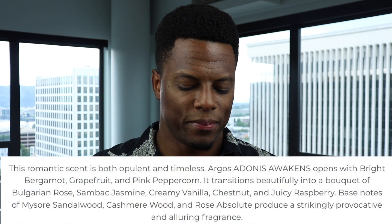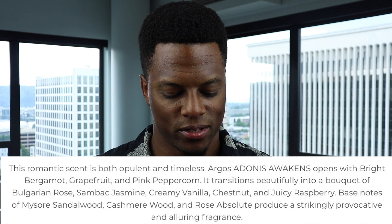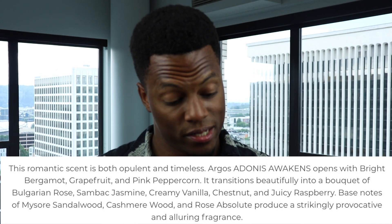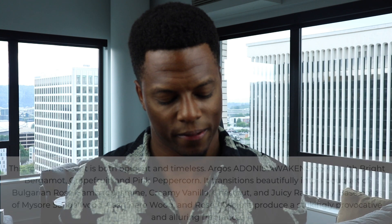Not really what I expected. Let me see if there are any other notes in the description. This romantic scent is both opulent and timeless. Argos Adonis Awakens opens with bright bergamot, grapefruit, and pink peppercorn. It transitions beautifully into a bouquet of Bulgarian rose, sambac jasmine, creamy vanilla, chestnut, and juicy raspberry. Base notes of Mysore sandalwood, cashmere wood, rose absolute. Chestnut — I think that's what I'm getting here. It is like a roasted feel, a slightly roasted nuttiness, and I think that might be what reminded me of the Siren. I think that has chestnut in it as well.